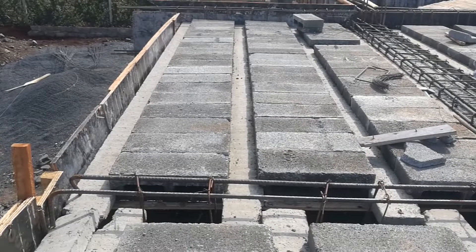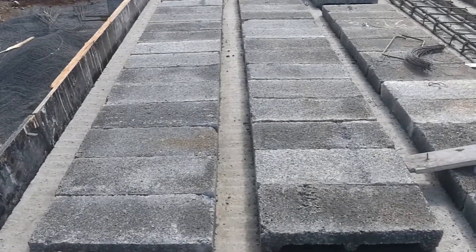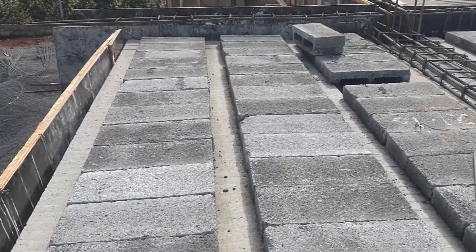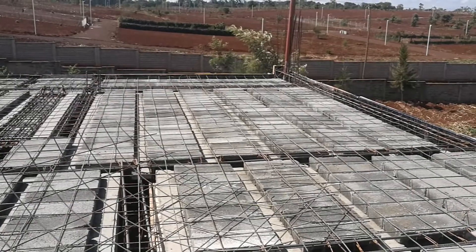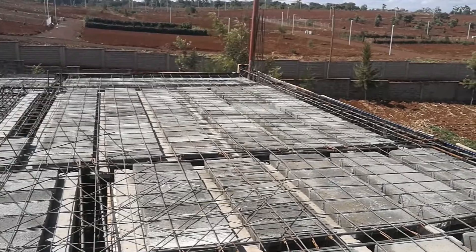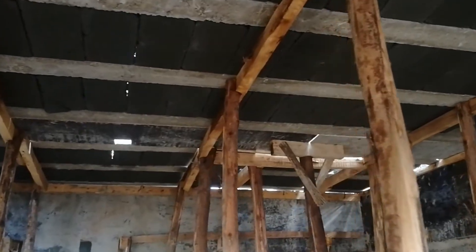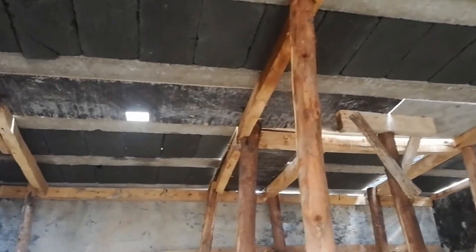The pros of beam and block technology are: one, fast and easy installation. Once the beams are supported end-to-end from one wall to the other, it's only a matter of stacking the blocks. For this project, it took a day to stack all the blocks needed for this slab — so this is a time-saving benefit. Two, less timber supports are needed. This is a cost-saving benefit, as it means you don't need to buy lots of timber supports unlike with the normal slab method.